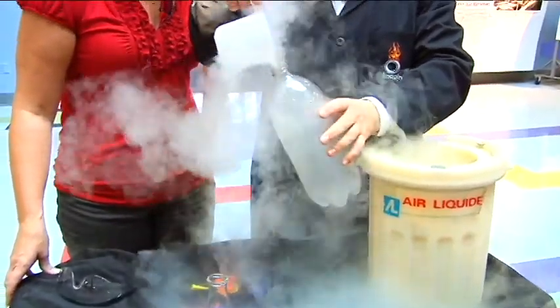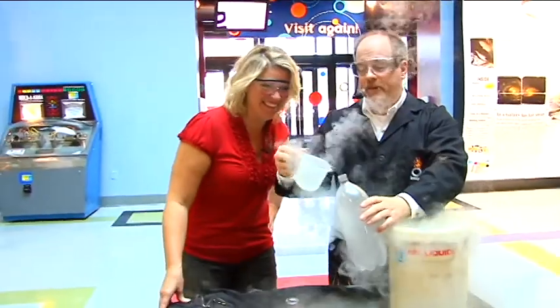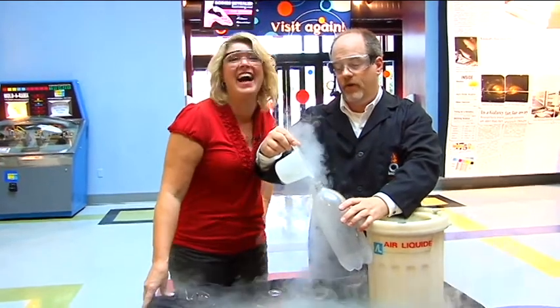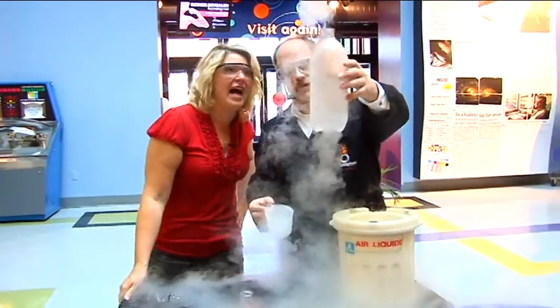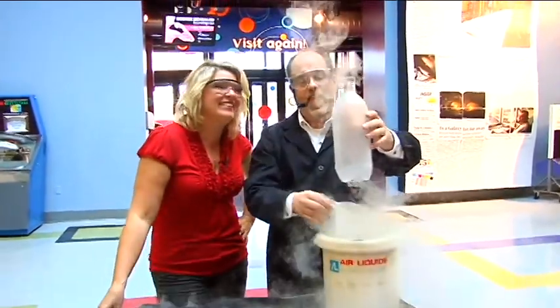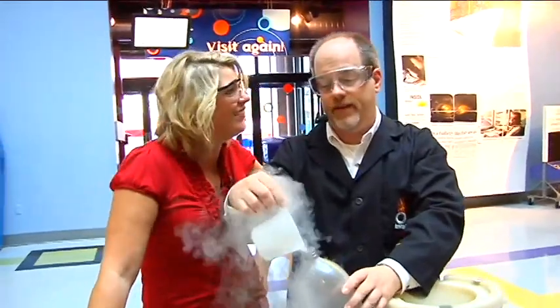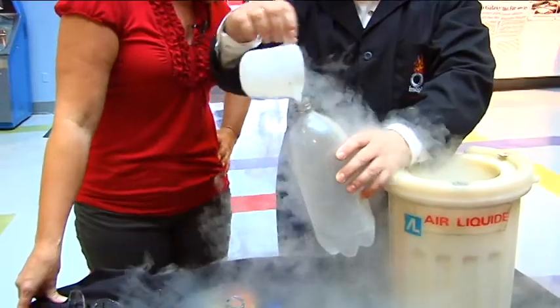A two-liter bottle — it's going to explode? Well, we're going to see if we can get it to explode. A two-liter bottle is a little bit more rigid. I do want to warn you, don't try this at home with any other device — it's very dangerous, but we have done it here many times and we know how to do this safely. Don't try this at home with anything. I doubt you have liquid nitrogen at home, but don't try this. It can be very dangerous. We're basically creating a live grenade of sorts here.